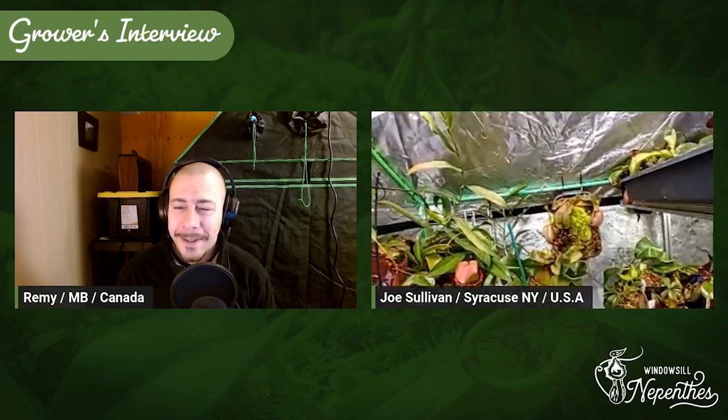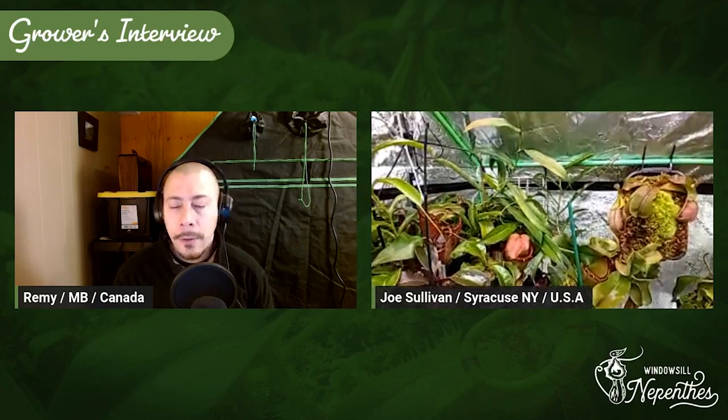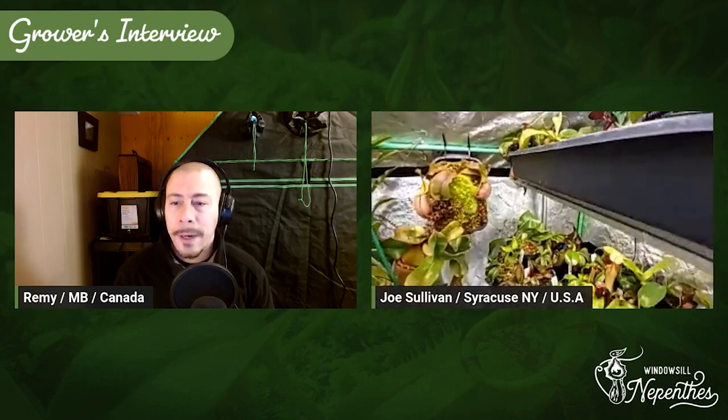I don't have any more questions — I see so many nice plants. Can you give us a tour? Of course! You said intermediate, which is really what I'm aiming for — a grow tent intermediate, trying to not go too much highland or lowland, something in between that people could have in their basements. What are the species that thrive in intermediate conditions?